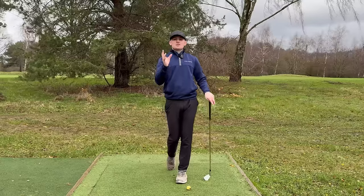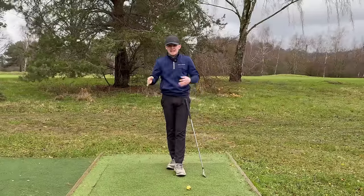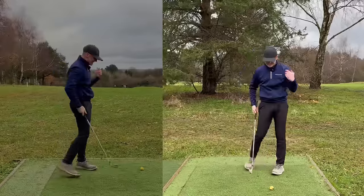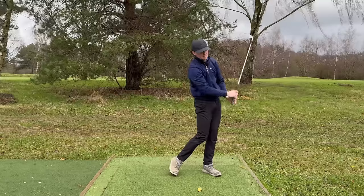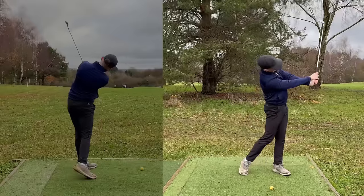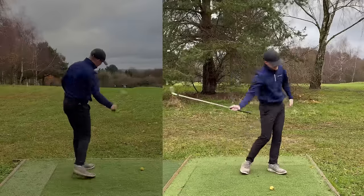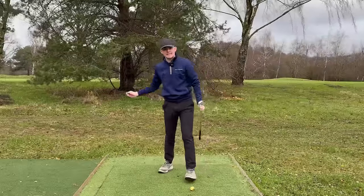Now the final part: understanding the release and how changing certain aspects develops different shot shapes and helps fix issues on the golf course. From the down-the-line view, a neutral exit runs roughly through the left armpit, encouraging a relatively neutral path. If the club exits below the left armpit — toward the mid rib cage — it encourages an out-to-in path. If it exits above the left armpit, more through the shoulder, it encourages an in-to-out path.